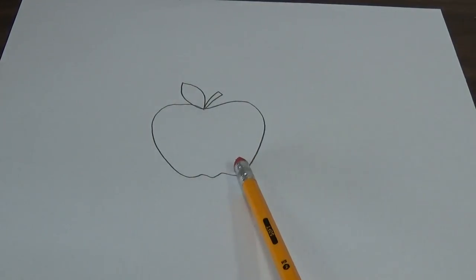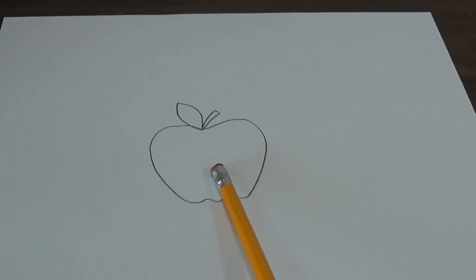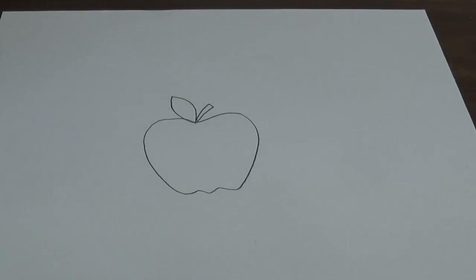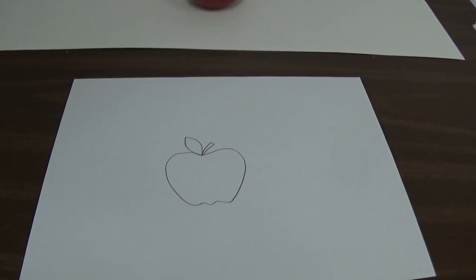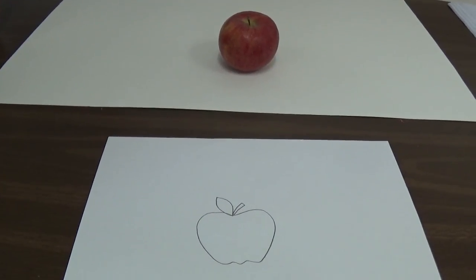Well, this does look like an apple. But we are not drawing cartoon apples or apples from our heads for this one. We are actually going to look at an actual apple and try to draw that apple as realistically as we can.